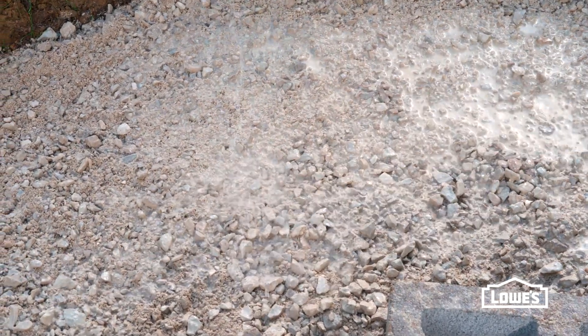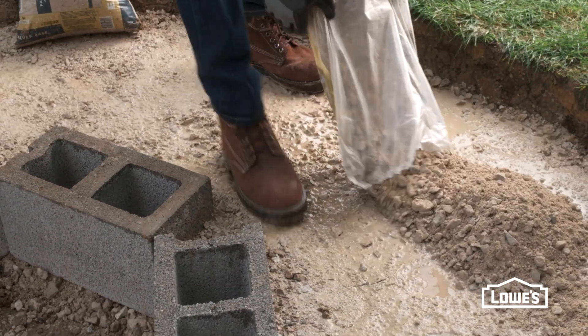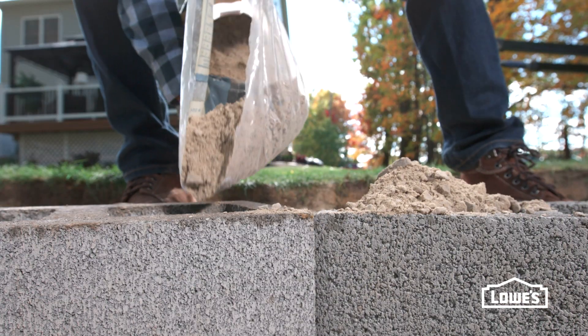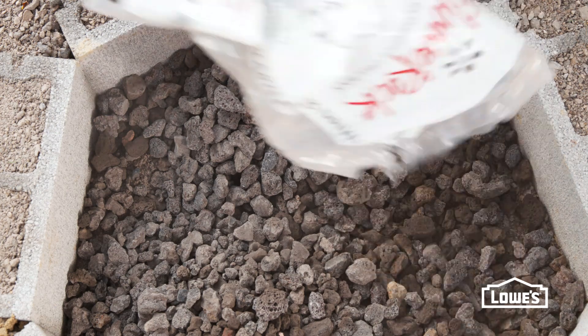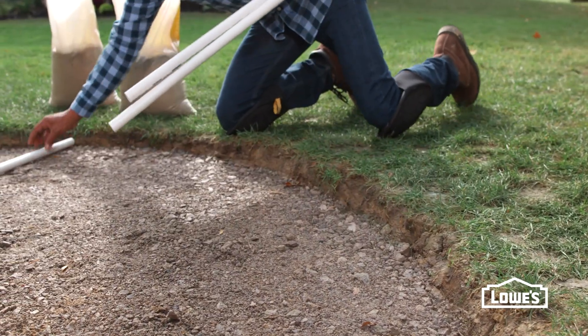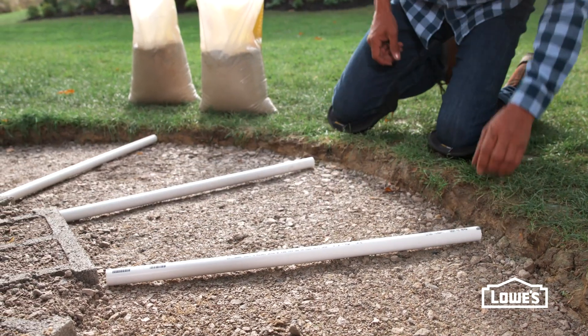Wet it and tamp. Continue adding the paver base to about an inch below the concrete blocks, and fill the blocks too. Then pour lava rocks or gravel into the pit to help hold the blocks. To get a level sand base for the pavers, lay PVC pipes on top of the gravel base.